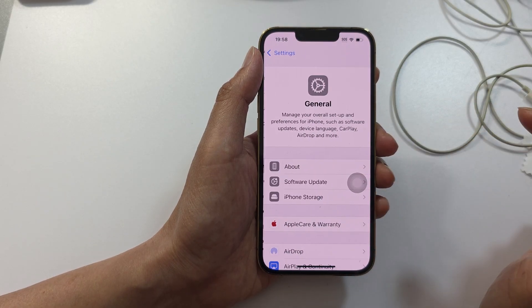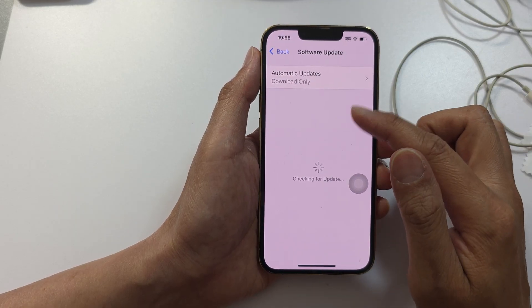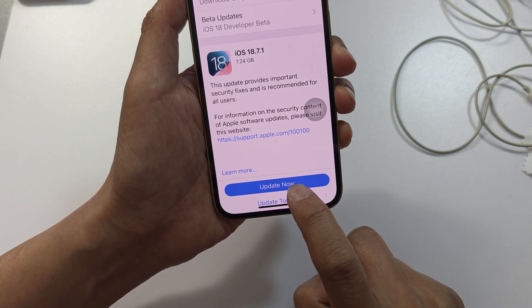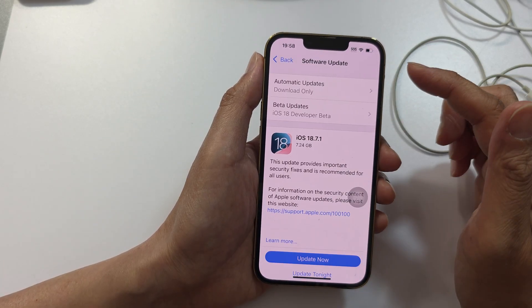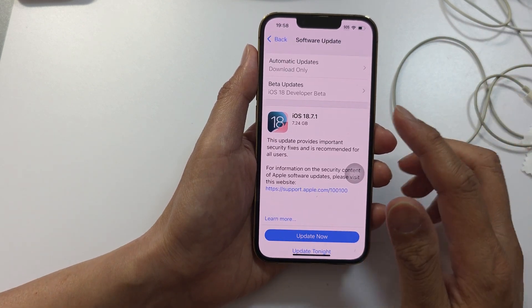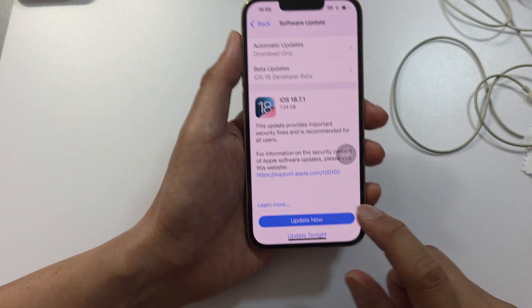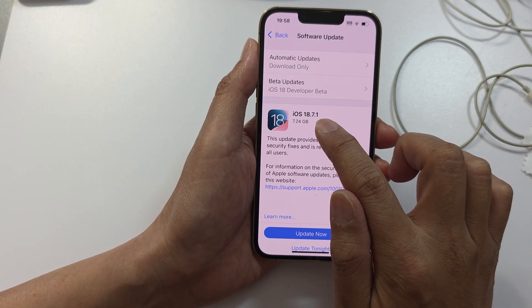If it's still not working, go to Settings, then General, then Software Update. If there is a newer version available, go ahead and update your phone to the latest version. Sometimes a bug can cause sounds not to work, so you want to ensure you have the latest iOS software running on your iPhone. For example, you may see an update available such as iOS 18.7.1.